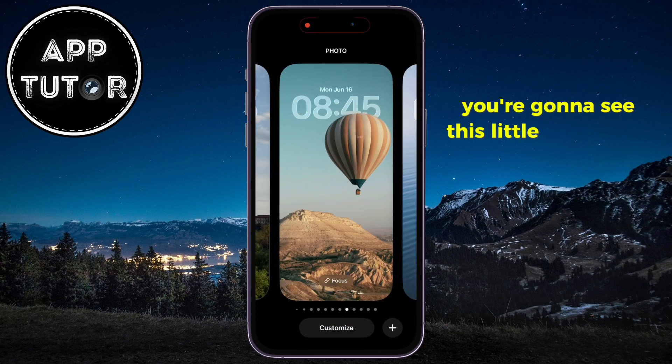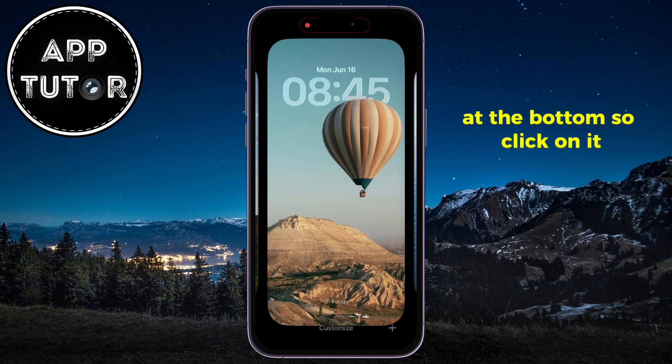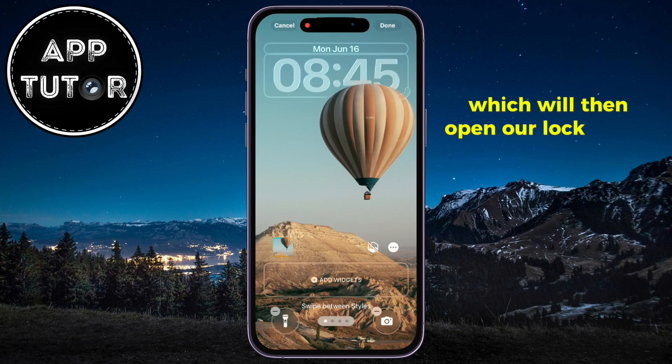Long press with your finger anywhere on the empty space until you see this section. You're going to see a little customize option at the bottom — click on it, which will then open our lock screen editor, allowing us to make adjustments to a lot of things.